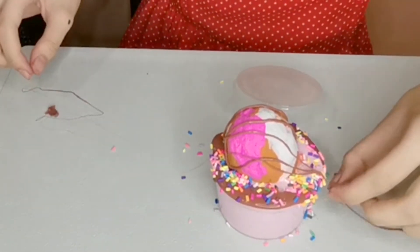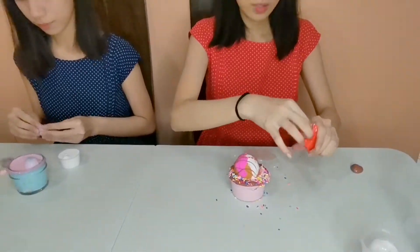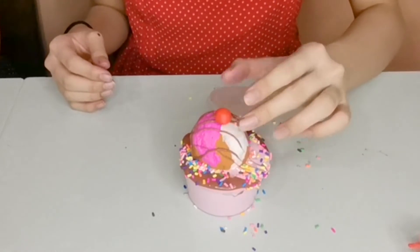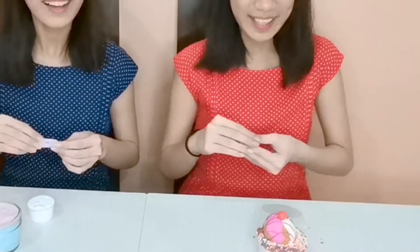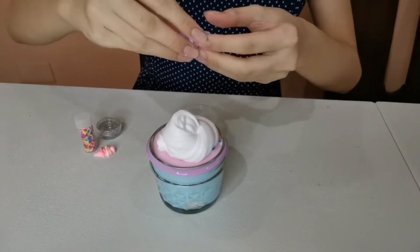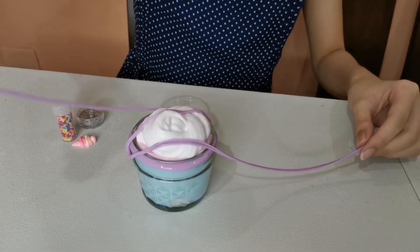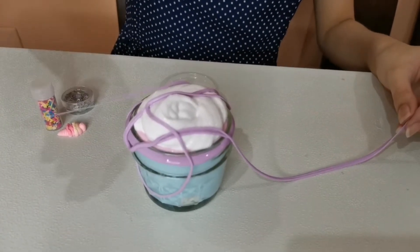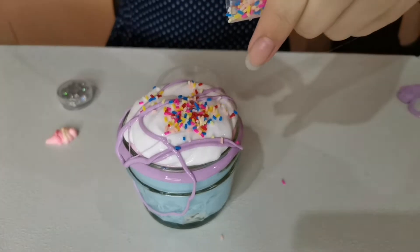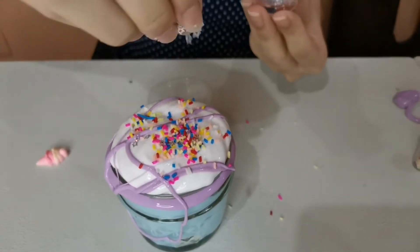Oh my god, oh my god! Now I'm going to take a piece of red clay to make a beautiful cherry and just put it on top. Oh my god — a masterpiece! That's so good! I'm going to drizzle this, and now I'm going to top it off with sprinkles. Okay, I think that's a bit too much there.